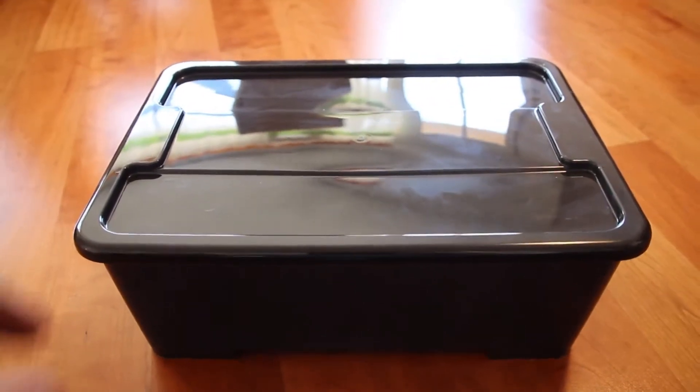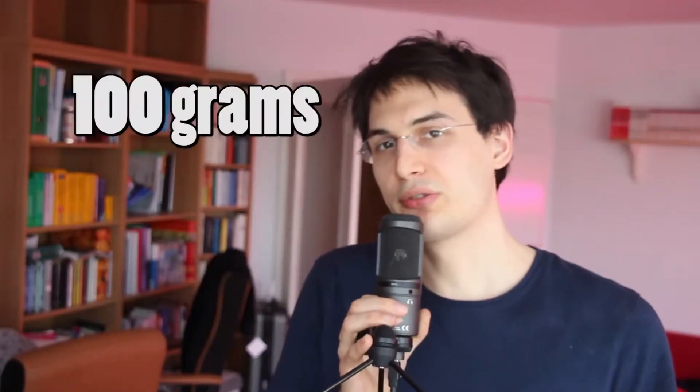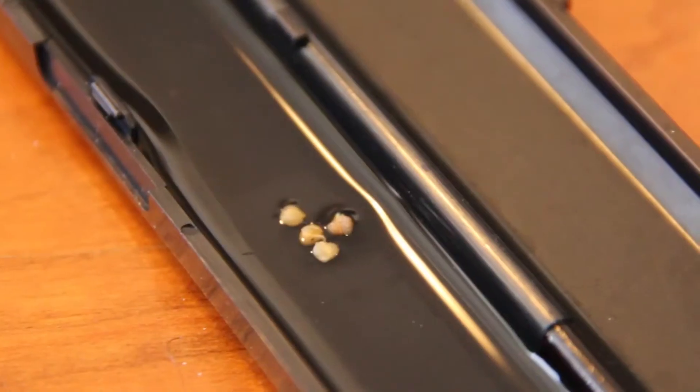A box with a lid. I bought my box with a lid from IKEA. 5 net pots, about 100 grams or 3 ounces of expanded clay pellets, fertilizer, water and plant seeds.